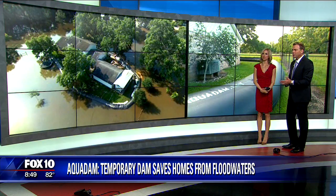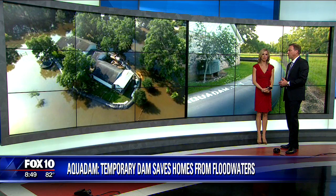Nick Angeloff, who's the CEO of Aqua Dam, joins us on the phone to tell us more about this. It seems like a very cool product. Thank you for being here. Tell us exactly how it works.